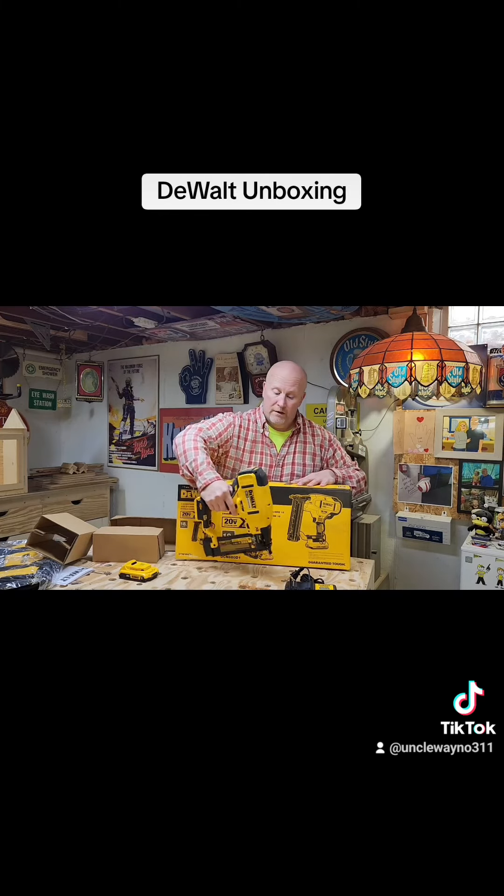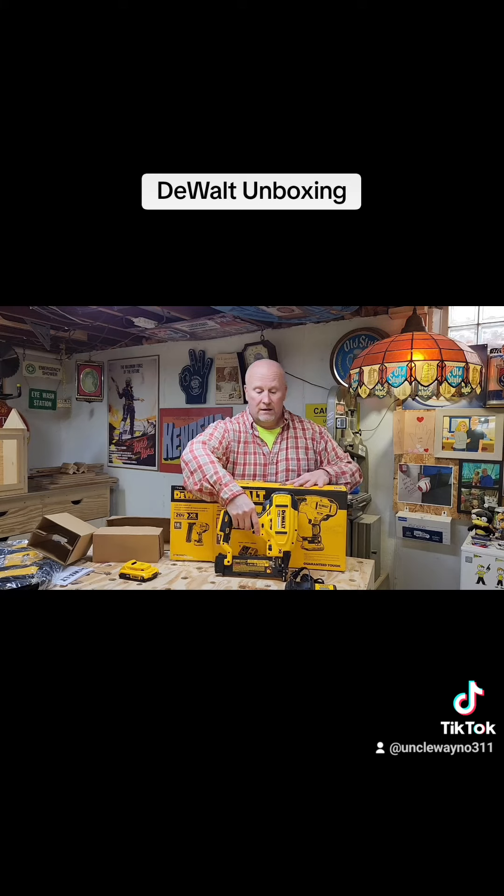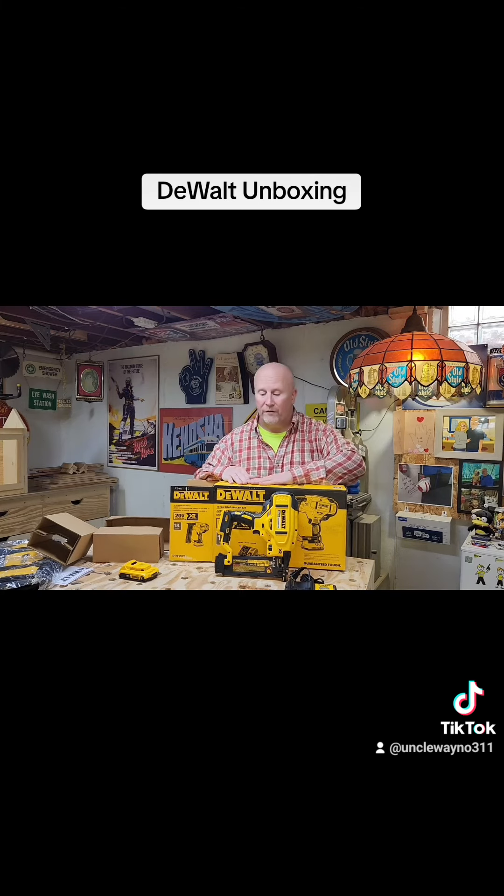I'm really looking forward to getting to use this — probably tomorrow will be one of my first times operating it. So that's what's new in the shop. The wife won't have to hear my compressor going off with my other Makita brad nailer. Until next time kids, this is Uncle Wano. Peace.